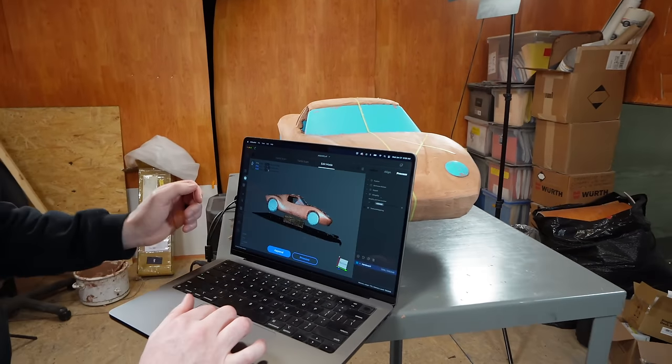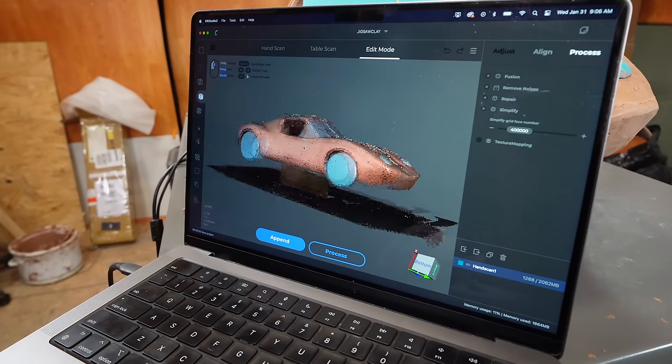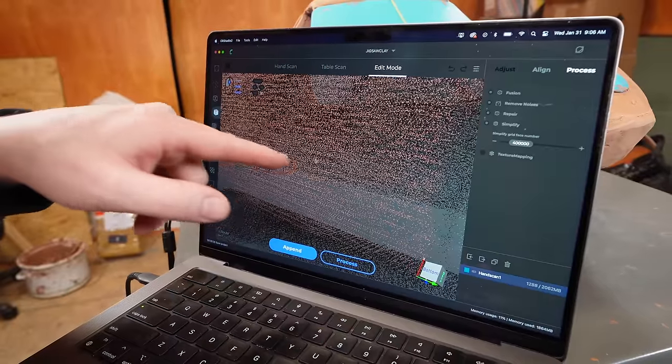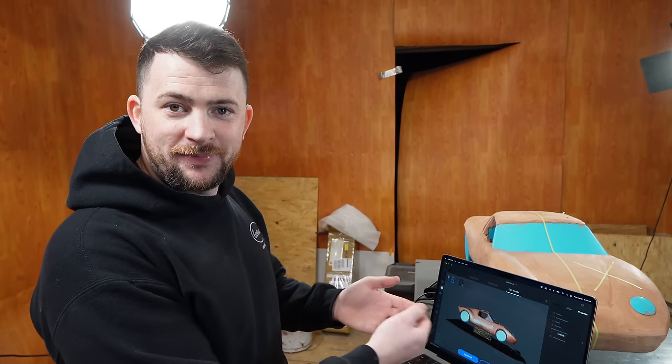If I zoom out, it looks like the car. But if I zoom in, you'll notice it's made up of a bunch of tiny little points — it's like if you're watching TV from across the room, it looks really crisp, but if you put your face up against it you can see all the little pixels. It looks like the Sandman from Spider-Man — there's all those little pieces of sand.